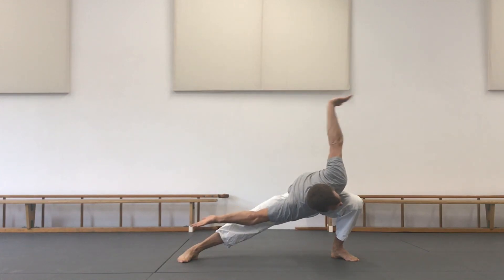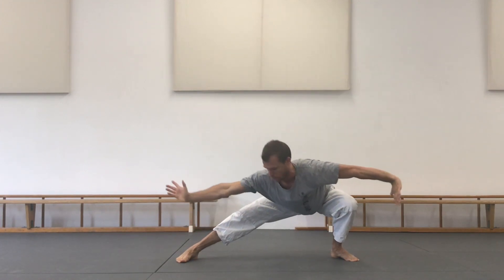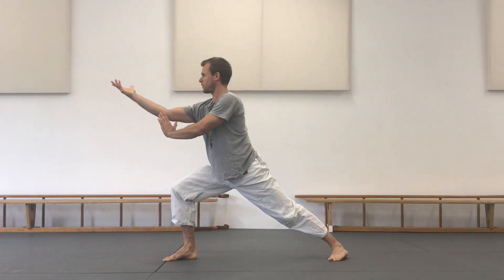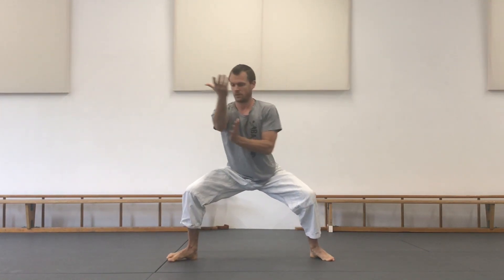Fingers of the back hand pointing towards the ground. Don't overextend here — it's one straight line with the arms. Push forward into Gongbu, step number four, before you return to Mabu in position number five.